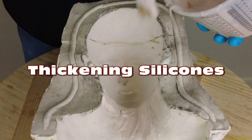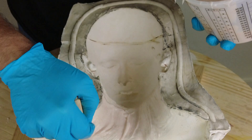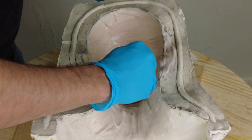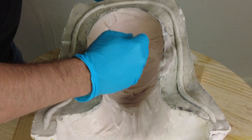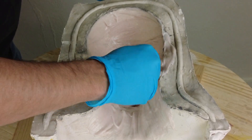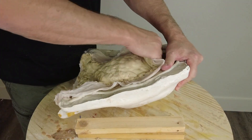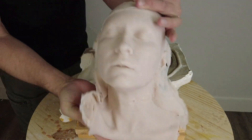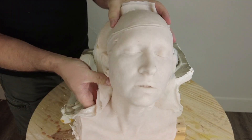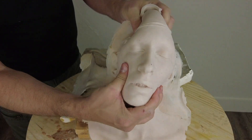Thickening silicones. In this video we're going to explain the basic process of thickening silicones for brush-on applications. Brush-on applications can include both casting as well as mold-making applications. You might be brushing in a silicone skin into a large mold to create a prop face or head, or brushing thickened silicone over a pattern to make a negative brush-on mold.